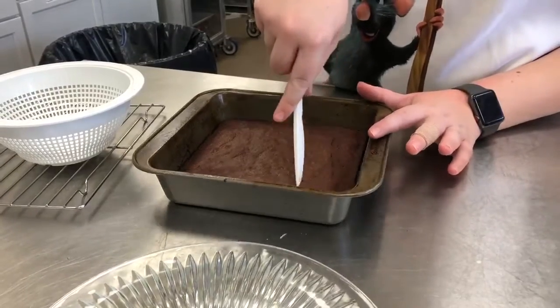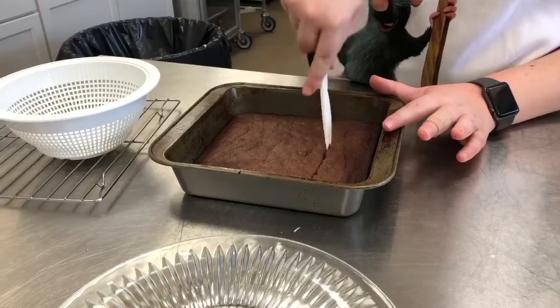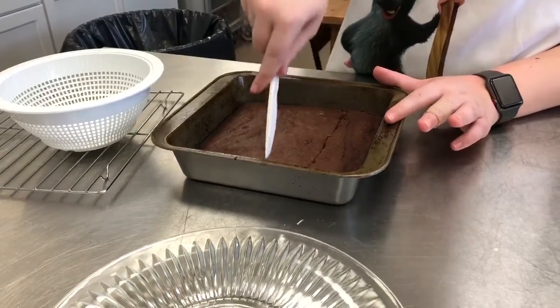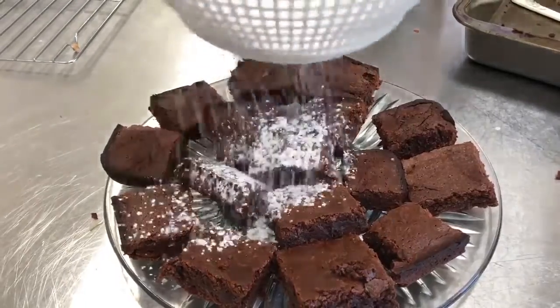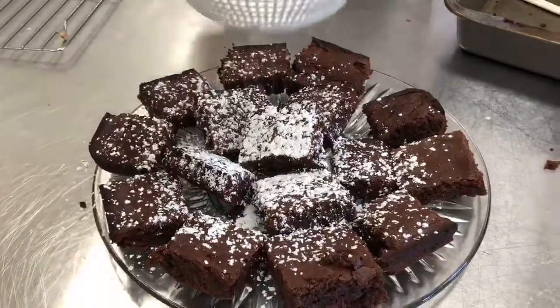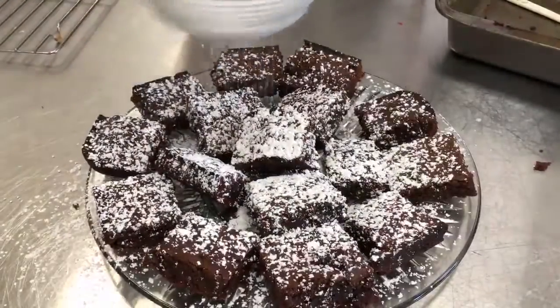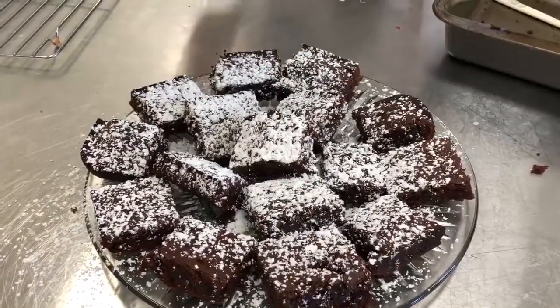You can cut your brownies as big or as little as you'd like, but the smaller you cut your brownies, the more you'll have to share. If you want, you can garnish them with powdered sugar. Hope you enjoy!